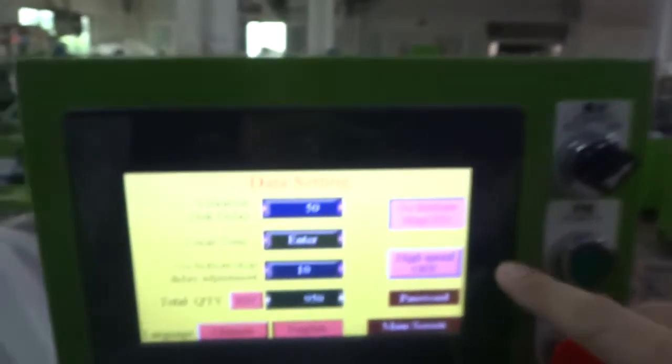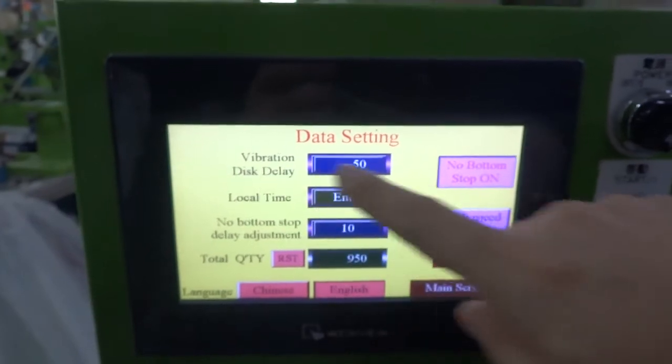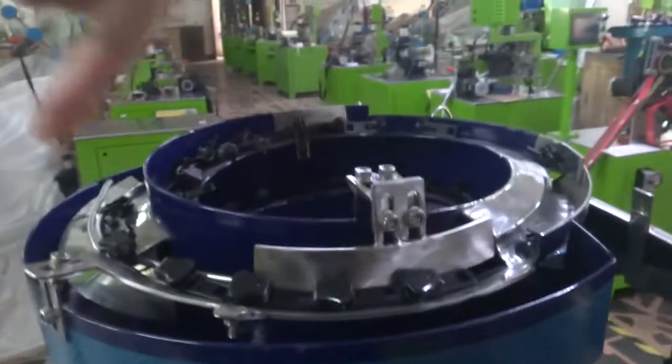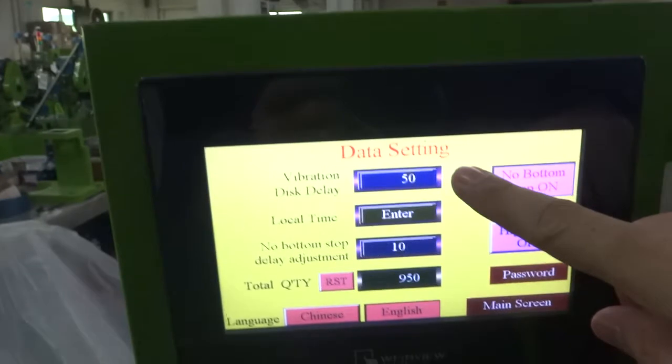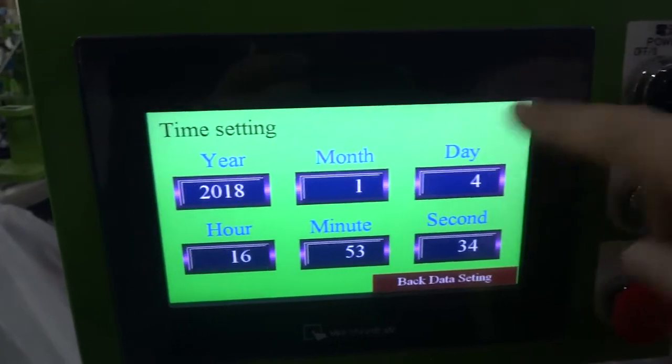If you want the machine to run at high speed, you can press the high speed on. The vibration disk delay time is controlled by this sensor — when it detects no slider, the vibrator needs to run for a set amount of time. Normally we set this from 50 to 80. You can also press the local time option to change the local time from here.